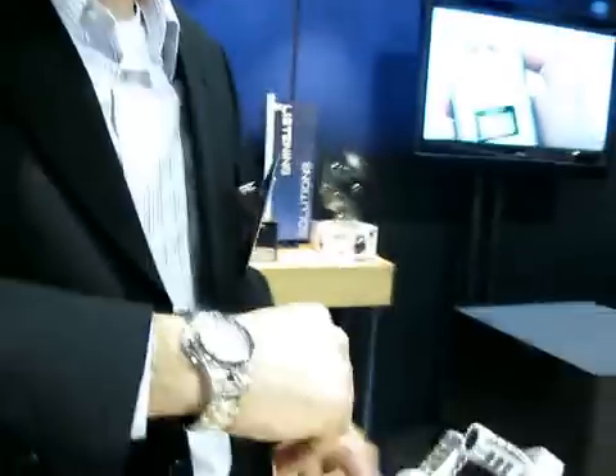I'm Rob Garofalo from Samson Technologies here at the CES 2009 show, showing off some of our new products, especially the Zoom H4n recorder. It really takes off where the line of Zoom recorders has left off, so a very big introduction for us.